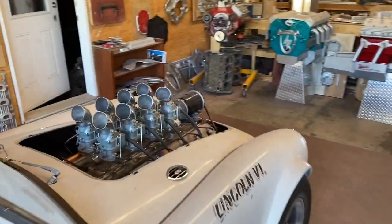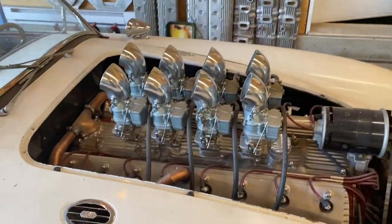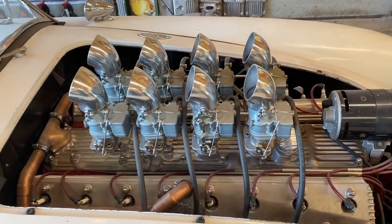This is my '56 MGA — I've owned that for 47 years. This is one of my patents: a small-block Chevy that looks like a flathead V16.